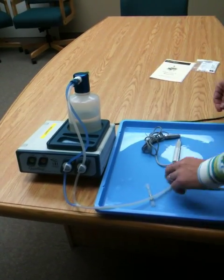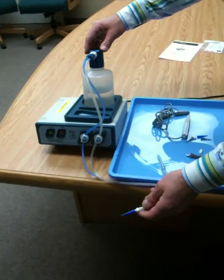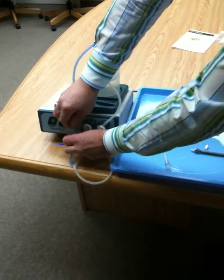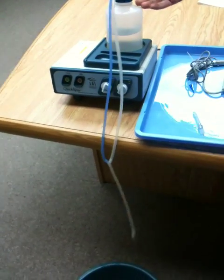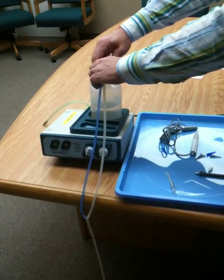When you're finished using the unit, turn it off. Bleed the pressure from the lines before you disconnect the quick disconnects. Otherwise, you're going to get fluid exploding out of the unit because of the pressure that's built up inside. So bleed your lines, then remove your tubing.